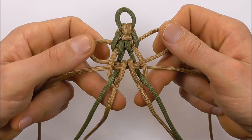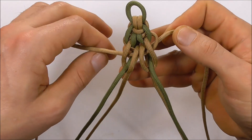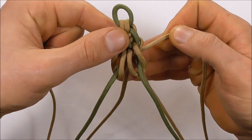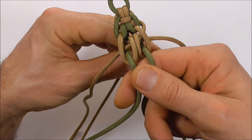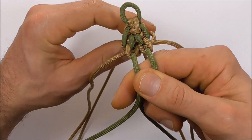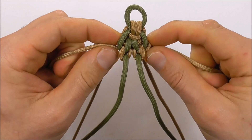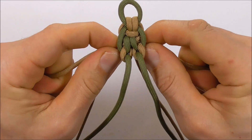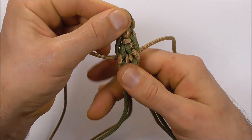Then again we can tighten this up — pull the two outer strands, the two front ones pull forwards, the two back ones pull backwards. Tighten up the outer strands and then pull the inner strands down.